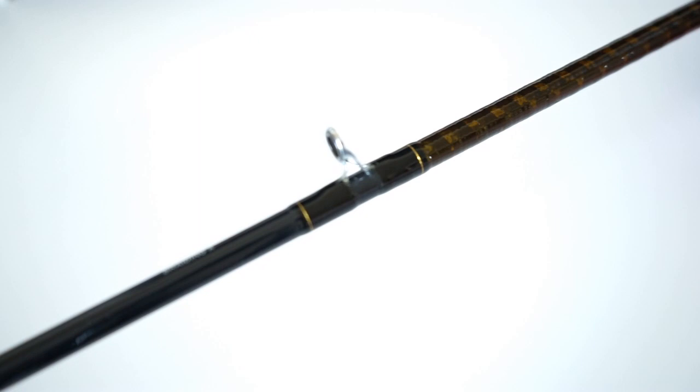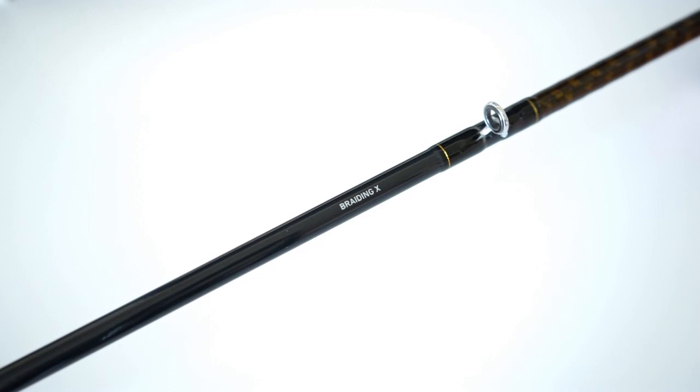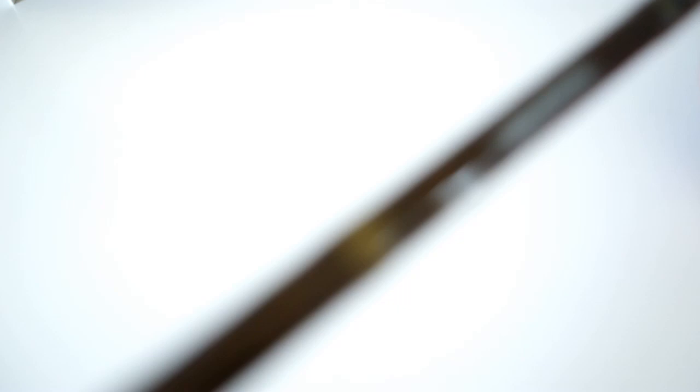You get the Daiwa logo and some more accents, and a really cool tiger brown, goldish-looking pattern throughout about half of the rod. It's got some decent guides in there — doesn't really say what kind they are — but they've held up pretty well. I haven't had any knockouts at all.